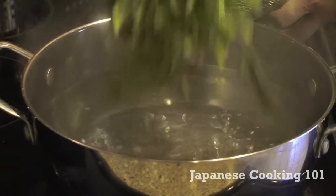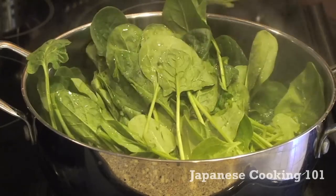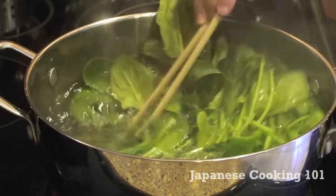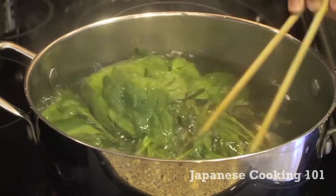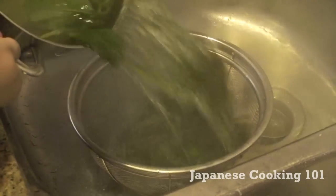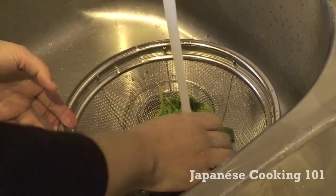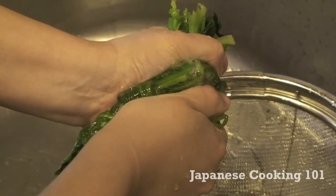Now we boil water in a large pot then add spinach. It takes only seconds to cook spinach. After about 15 to 30 seconds remove from heat and immediately drain water. Cool spinach in running water for a little while and squeeze water out from spinach.